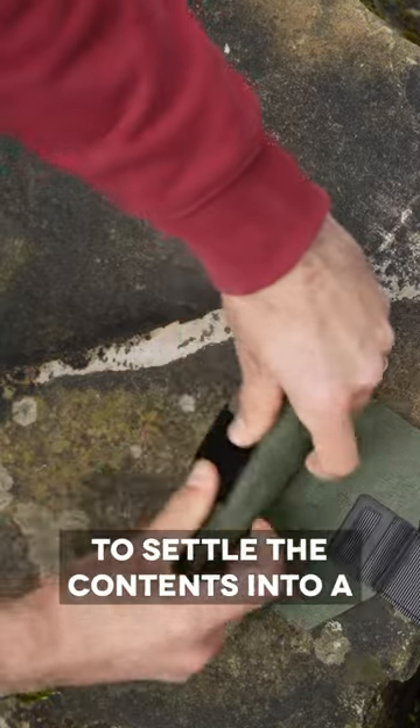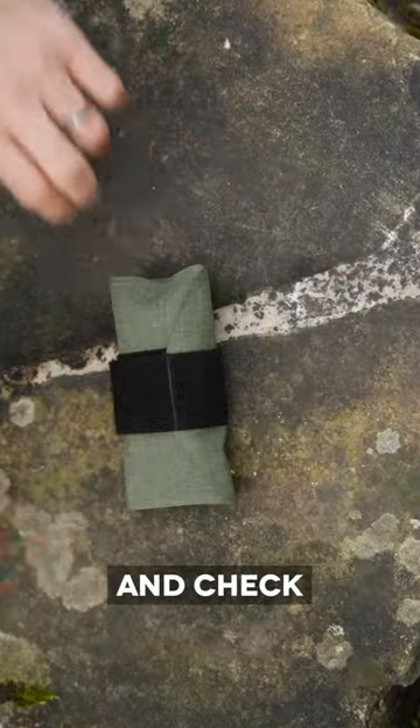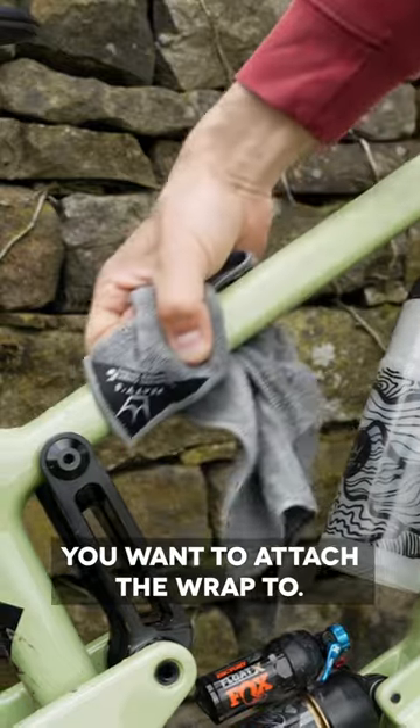Give your pouch a gentle squeeze to settle the contents into a rollable shape. Roll your wrap tightly and check to see if it fits in the area of your frame that you'd most like to store it. Clean and dry the area you want to attach the wrap to.